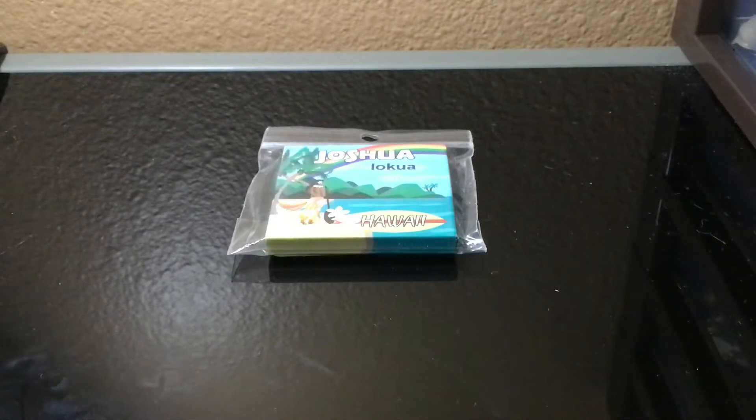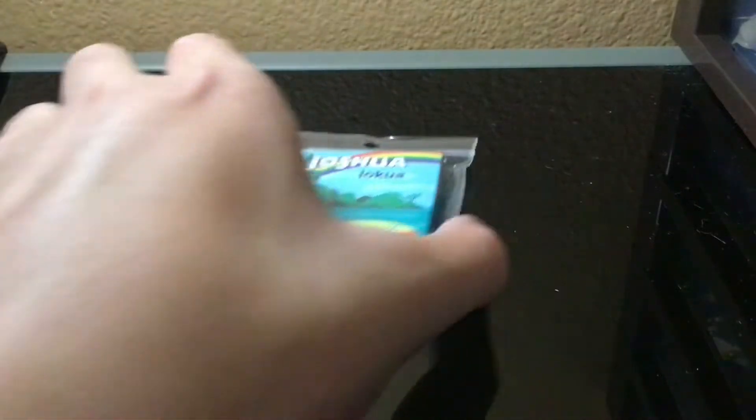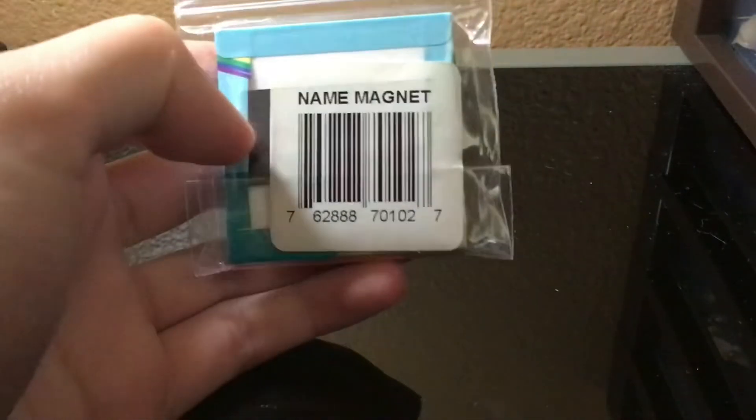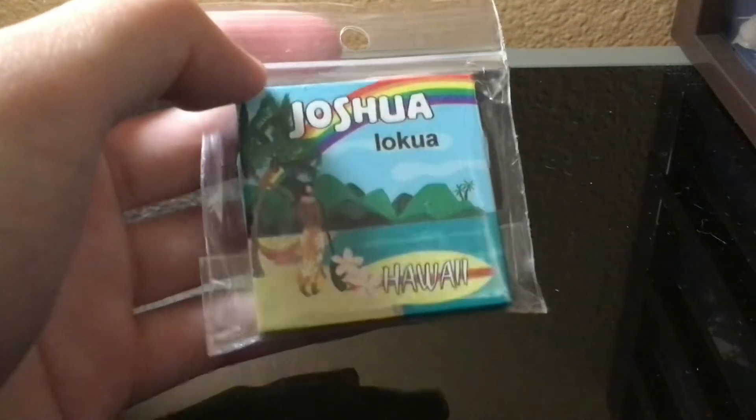Hey kids, welcome to the magnet unboxing. This is called the name magnet, so this is the name magnet unboxing right here.